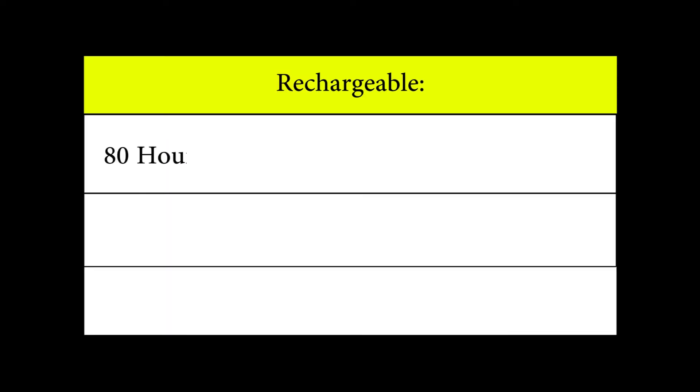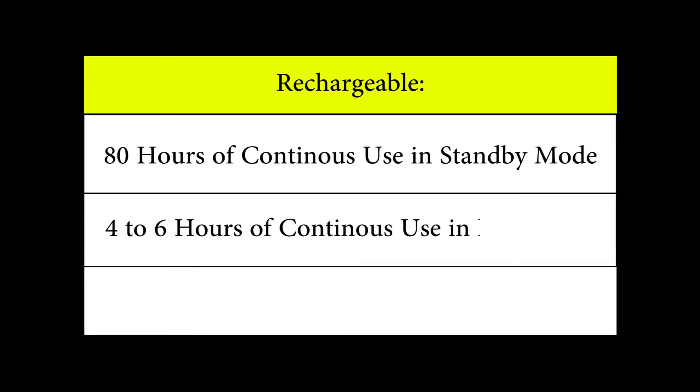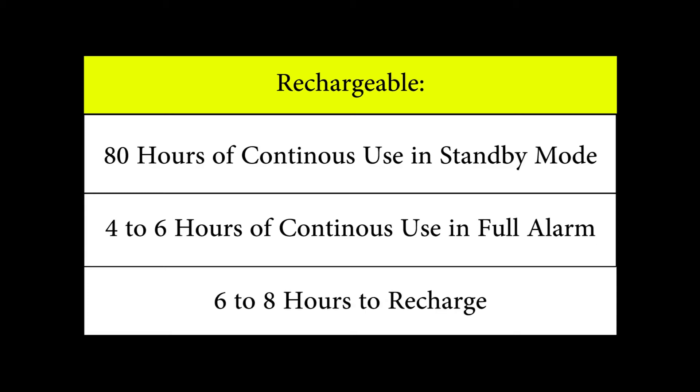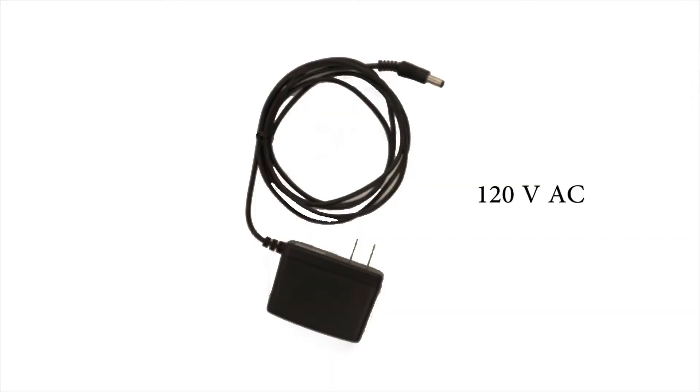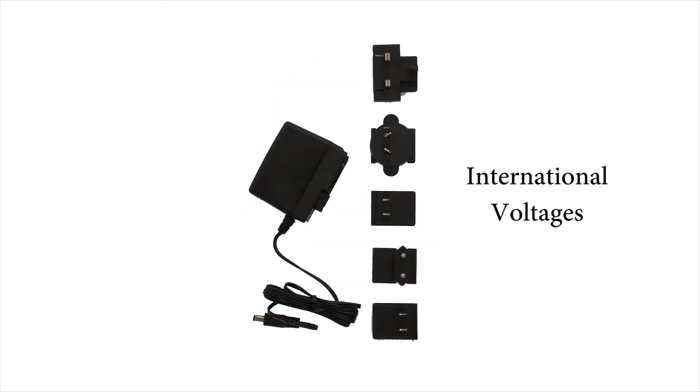All models are rechargeable with 80 hours of use in standby operation, 4 to 6 hours of operation in alarm mode, and 6 to 8 hours to recharge. Battery charger types available with all models include 120 volts AC, 12 volts DC, or international voltages.